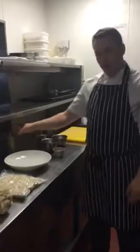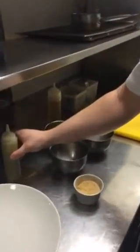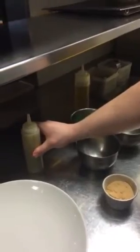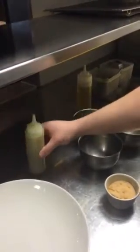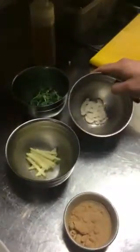So the other ingredients that are going into the dish: we have our apple fluid gel, which is just apple puree set and then blitzed into a gel. We have our portions of apples, pea shoots, cauliflower carpaccio and some apple powder.